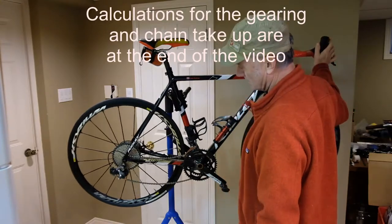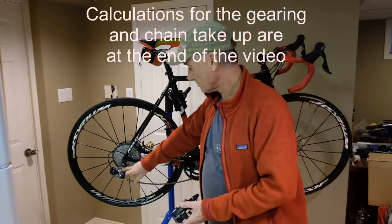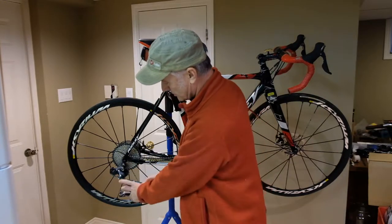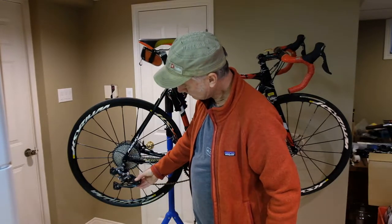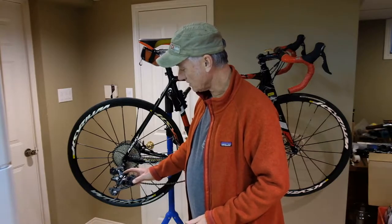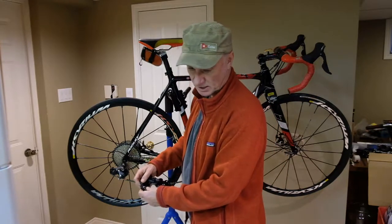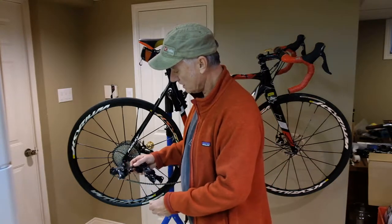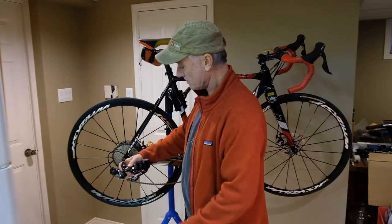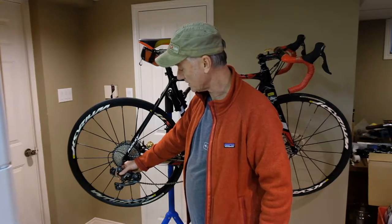I'll show the calculations for that at the end. But what I'm going to do as a fix is take off the road link and put on an XT rear derailleur. You can see it's got a much larger cage, and that gives you more chain take-up. However, to use a mountain XT derailleur with an Ultegra road group, I'm going to use this Tanpan, also made by Wolf Tooth.